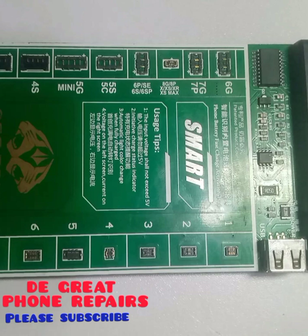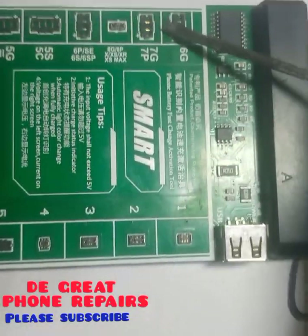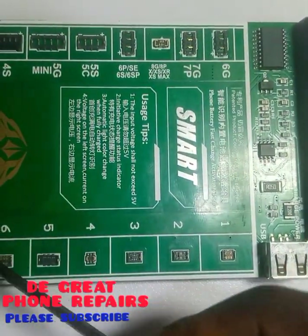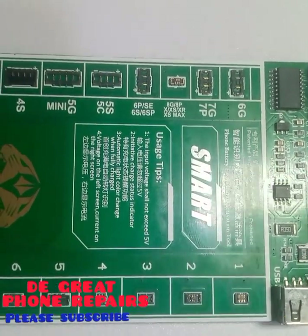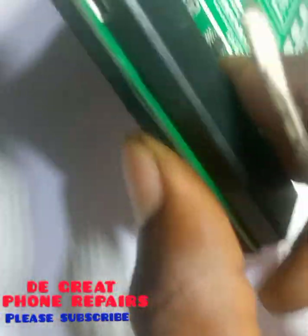This panel here is a boosting device used to boost any battery of your choice. As you can see, it is labeled on its body: CG8 Plus, iPhone 5X, and various other battery types. It is used to boost in-built batteries.